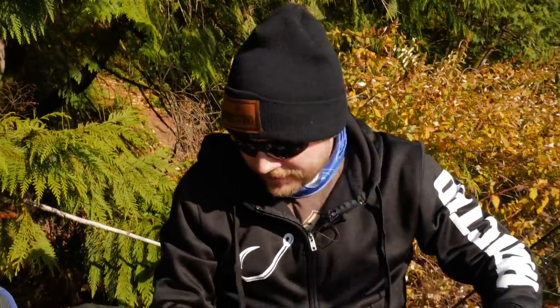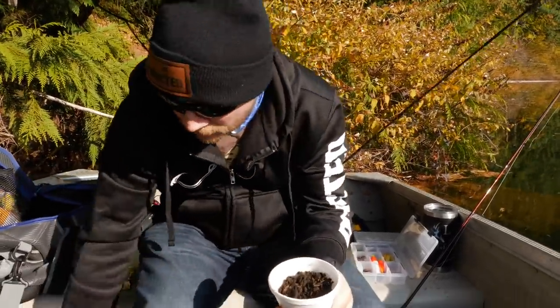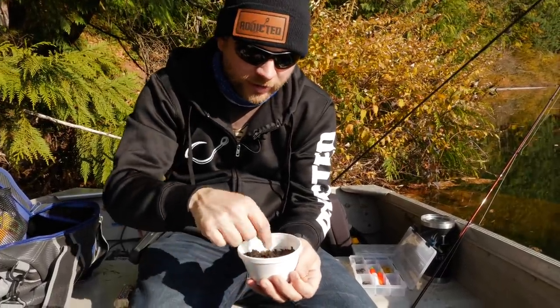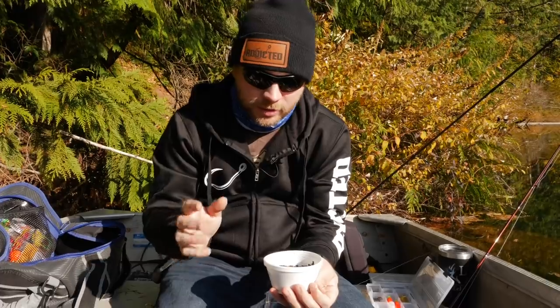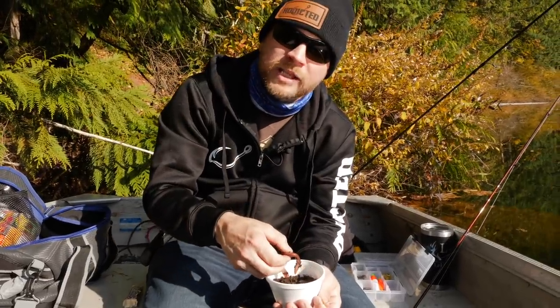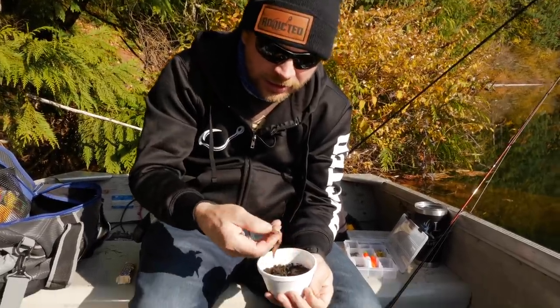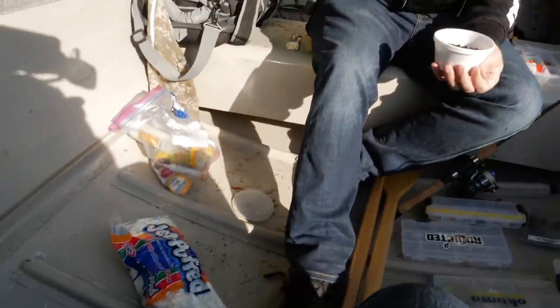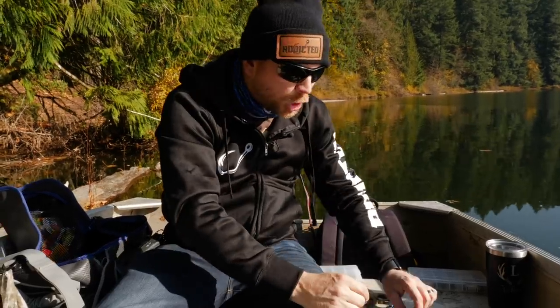Now the fun part — night crawlers! You can pick these up at any local gas station, Walmart, or sporting goods store. When trolling night crawlers, you want to use a whole night crawler. What I like to do — and it sounds mean — is just kill them first to put them out of their misery so they're not squiggling around while you're hooking them. It also makes it a lot easier to put on the hook.